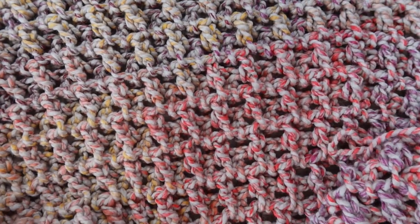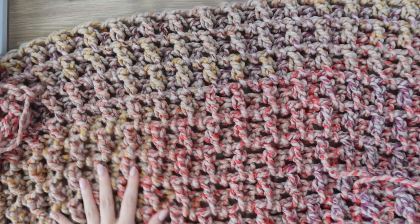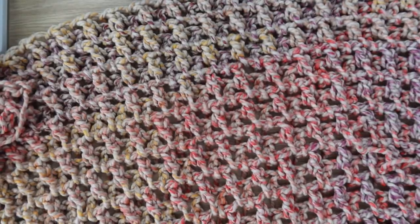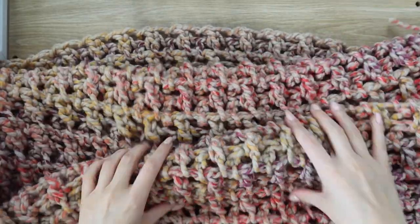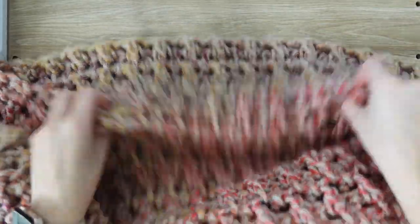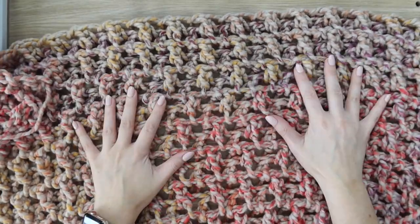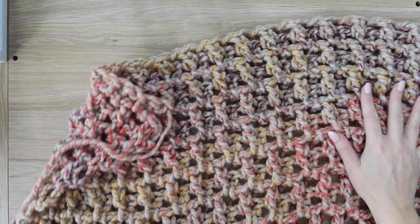Here is my finished blanket — 48 rows. I'm going to show you how to fasten off your work, but first I just wanted to show you how stretchy this stitch is. When the blanket is done and you're holding it up and using it, it does stretch a lot with weight, which gives it that really nice pretty mesh look. It's very drapey and stretchy — just a really bouncy, cute blanket. I love how it turned out and it worked up awesome with this yarn.